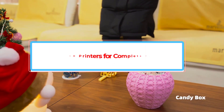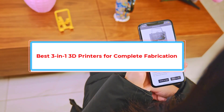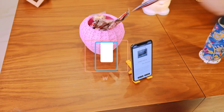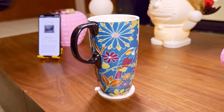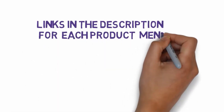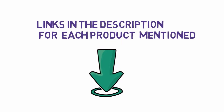Are you looking for the best 3-in-1 3D printers for complete fabrication? In this video we will look at some of the best 3-in-1 3D printers for complete fabrication on the market. Before we get started, we have included links in the description, so make sure you check those out to see which one is in your budget range.